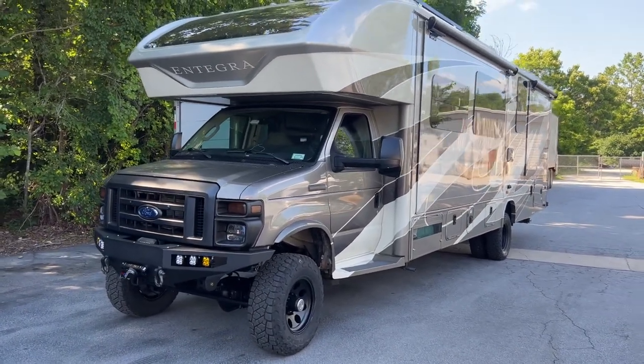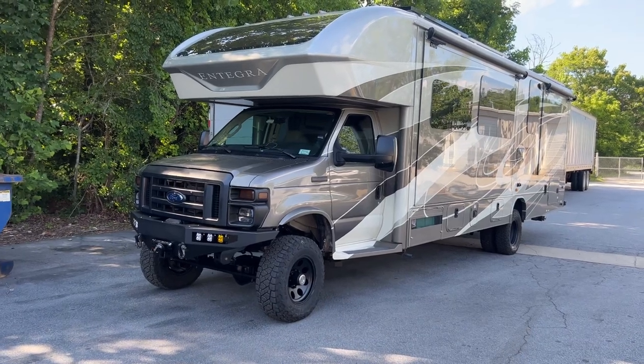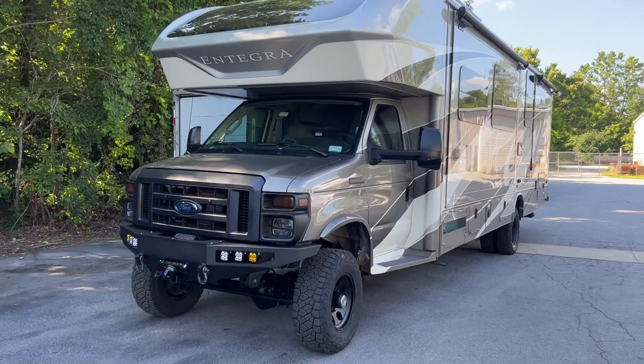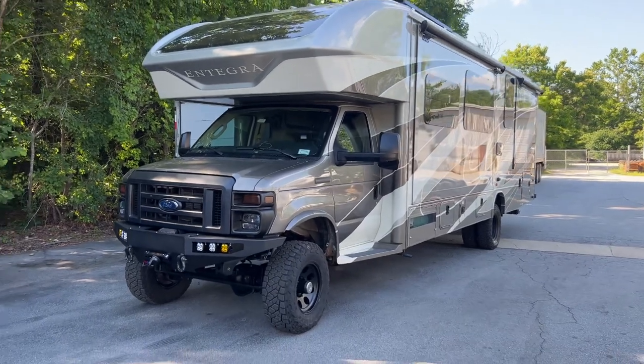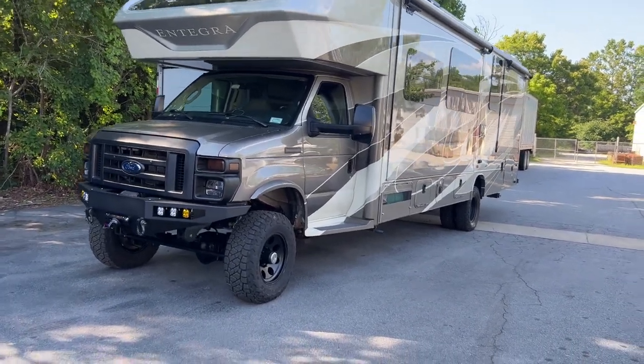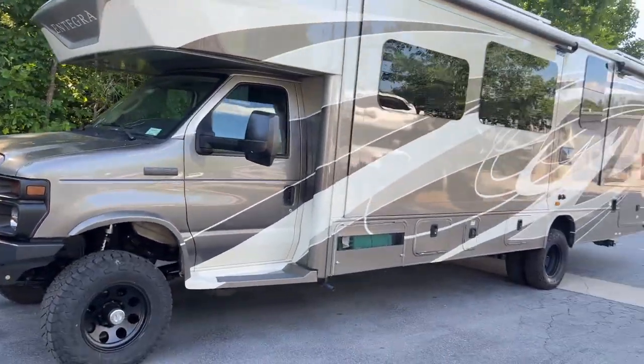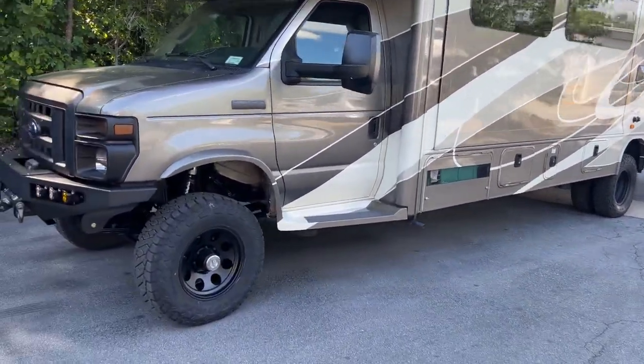This is a beautiful RV from New York, headed back to New York soon. It's a 2021 or 2022 E450 7.3 Godzilla. Super nice. Integra — I think that's the manufacturer. It's hard to keep track these days.